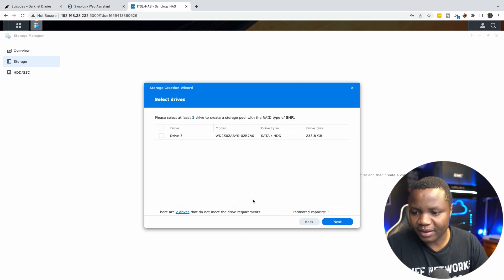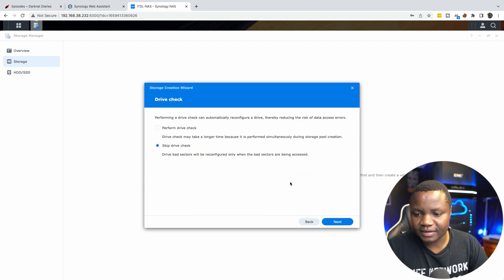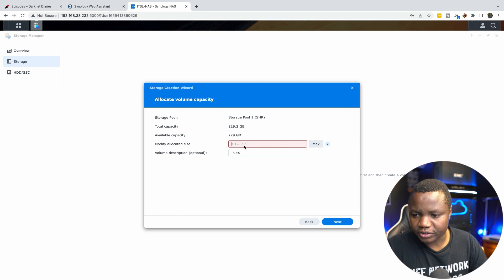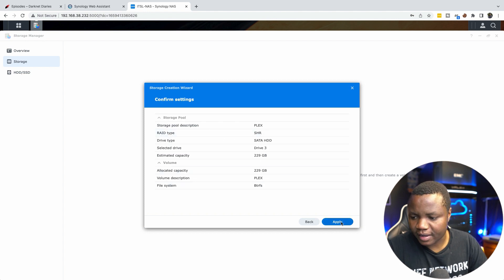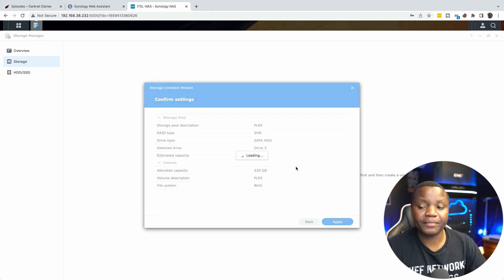I'll name this storage pool 'plex' since that's what I'm setting up. I only have a 250 gig drive for now, so I'll select that. I skip the drive check, set the volume size to 229 GB, leave the file system as Btrfs, and apply. The data will be erased — I just took most of the defaults and let Synology handle the RAID for now.